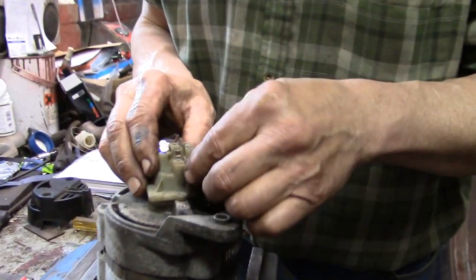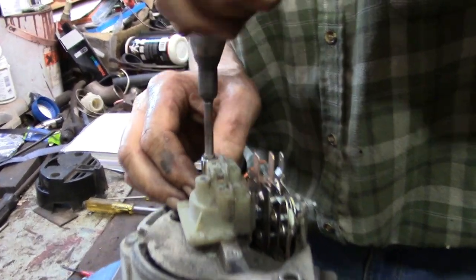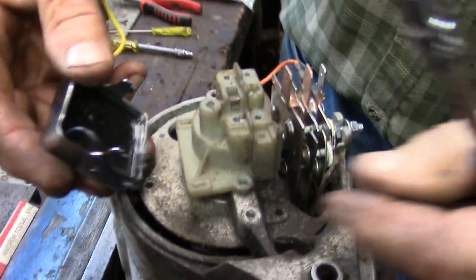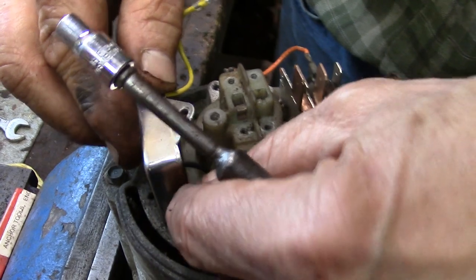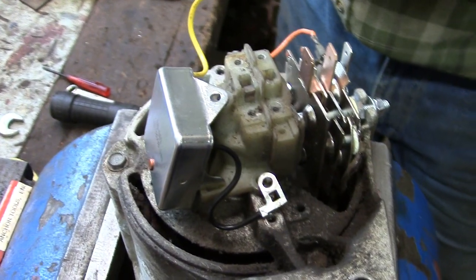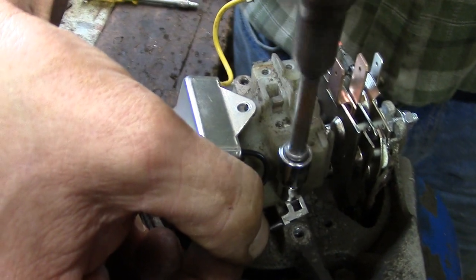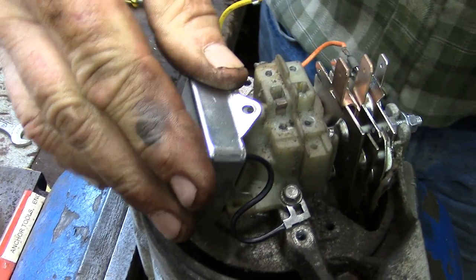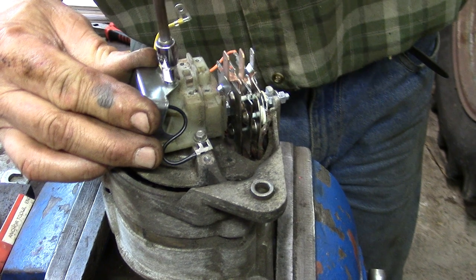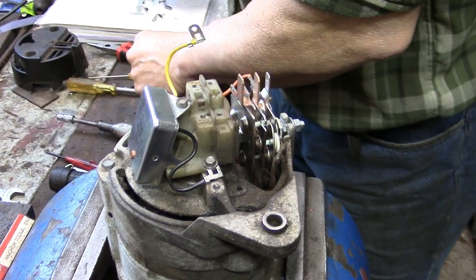First of all the brush box goes on there, put a screw in to hold it, and then drop the regulator on — its legs go in those slots. Put that on next because the other screw also holds the earth wire for the regulator. Then the coarse self-tapper into the plastic holds the regulator to the brush box.